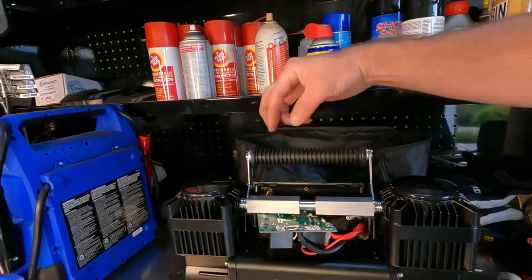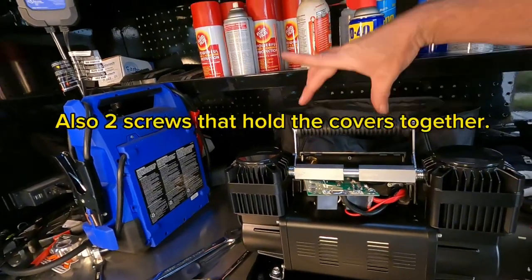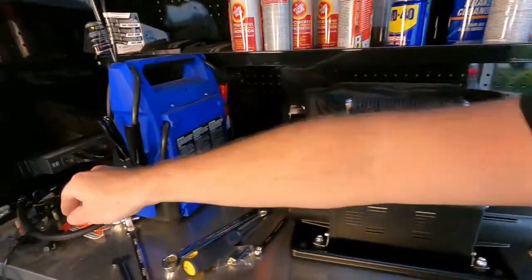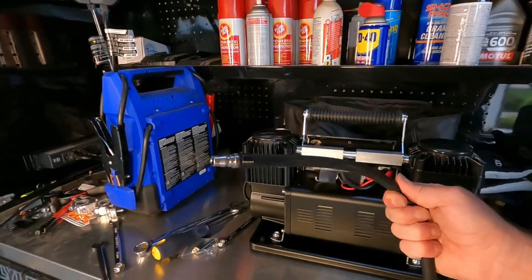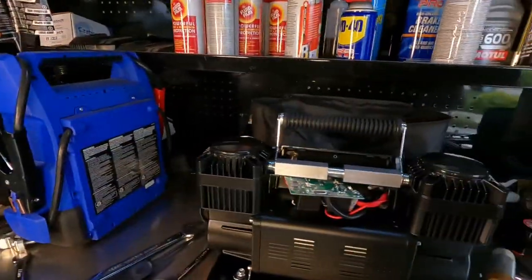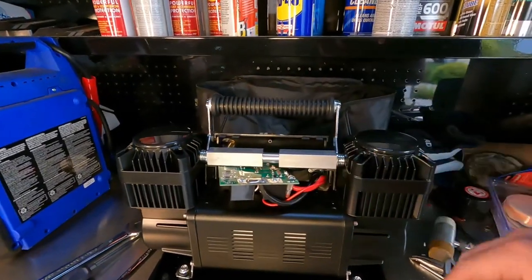You're gonna take the cover off. There are two screws on this cover and two screws on the backside cover. You're gonna have to unthread the little air hose that it comes with. It's got some kind of thread locker on it, so it's kind of hard to get off — you might battle with it a little bit.